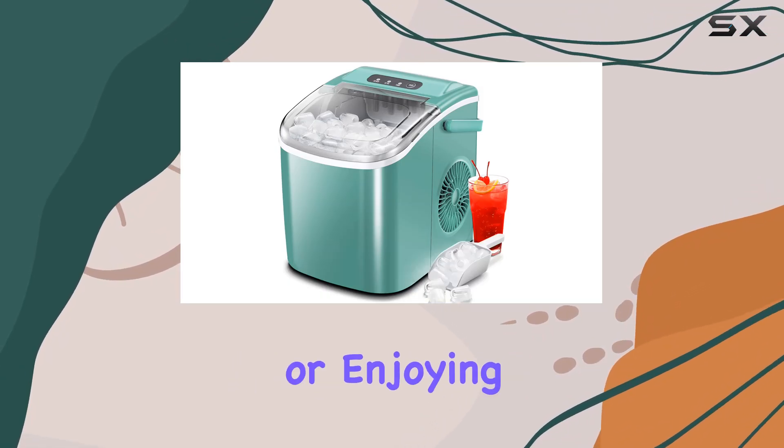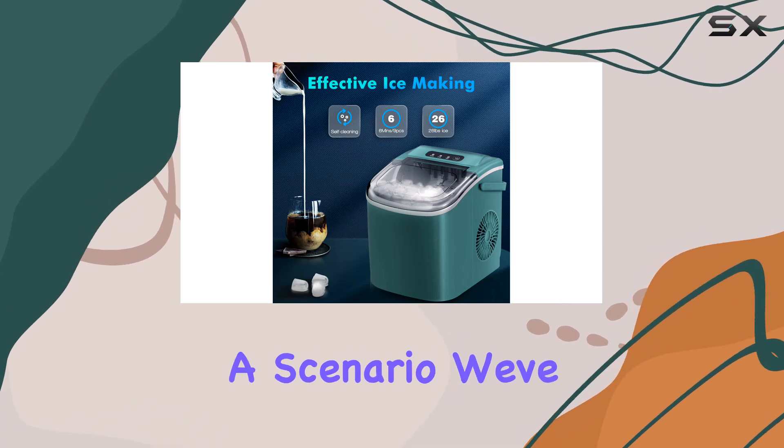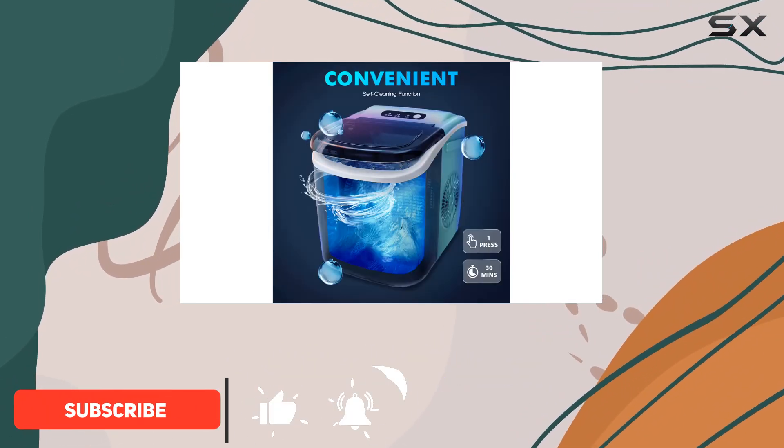Imagine hosting a summer party, or enjoying a quiet evening at home, and you run out of ice. It's a scenario we've all faced, and it's always a hassle. But with the Zafro Z5812H Green Portable Ice Maker, those days are over.